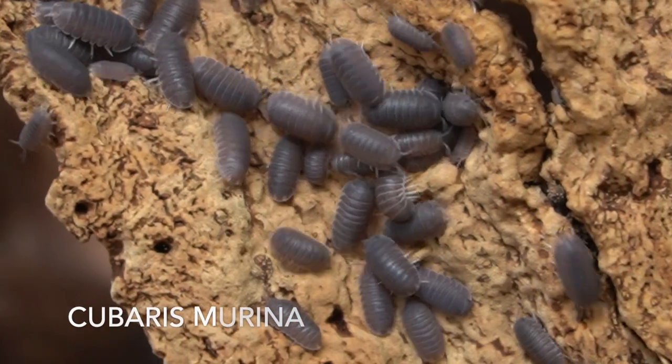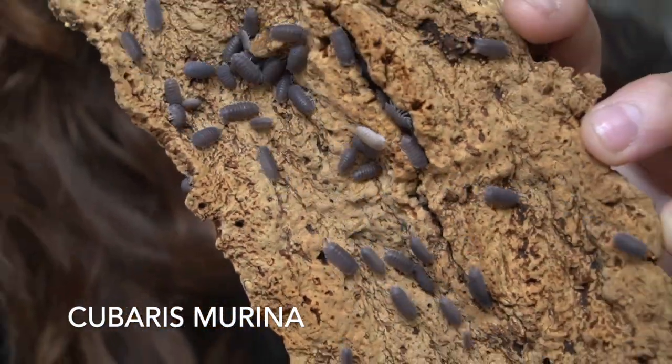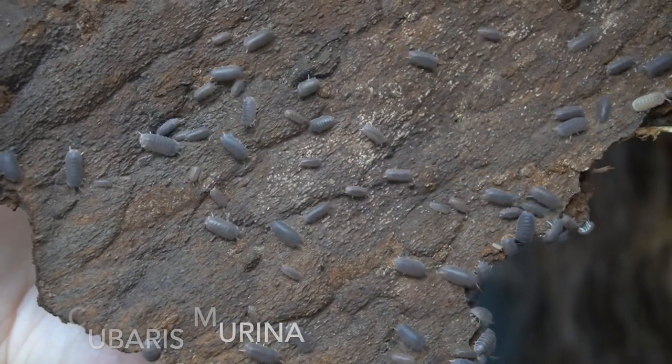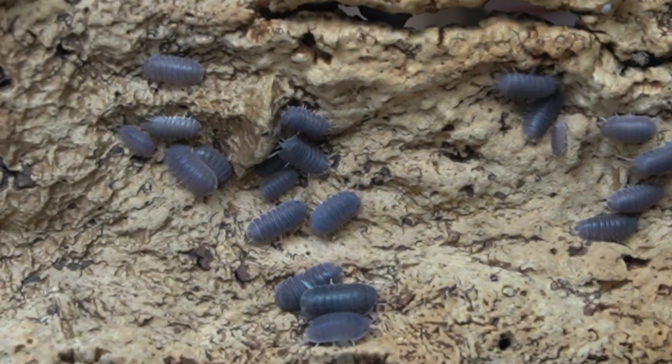The first species on my list is Cubaris marina. Cubaris marina are a great beginner isopod. They are a medium-sized isopod, only growing to about 3/8 of an inch. They are a lovely purple color and have the really cute, endearing face that all Cubaris species have. Cubaris marina are found all over the world in subtropical climates, and they make an incredible beginner species because they can tolerate pretty cool temperatures.